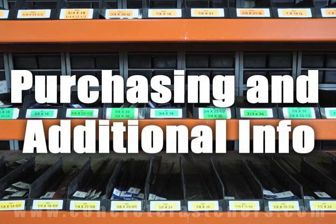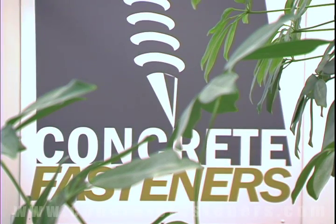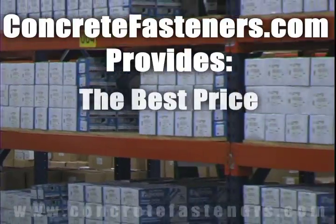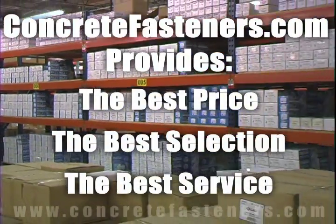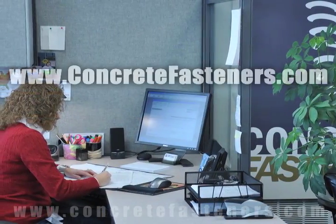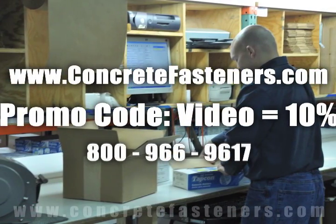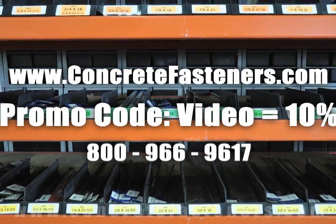We hope that this video has been helpful in choosing the correct concrete fastener for your application and that you consider us for your purchasing needs. Remember, we have the lowest price and have over four million concrete fasteners in stock, ready to be shipped to you the same day your order is received. Concretefasteners.com — your one source for concrete fasteners. It's been our business for over 20 years and it's all we do. Buy your concrete fasteners from us.